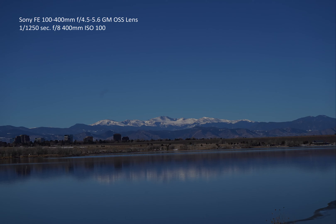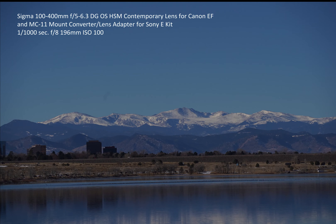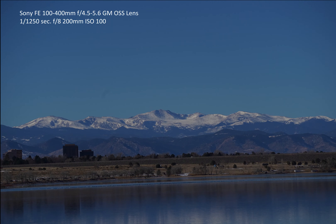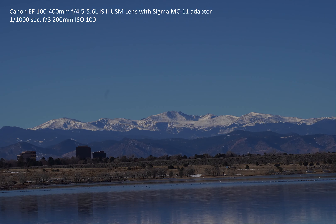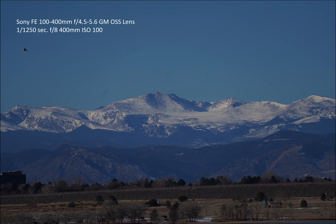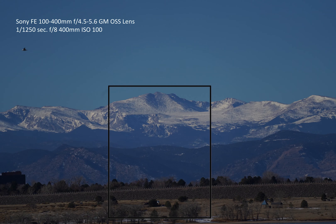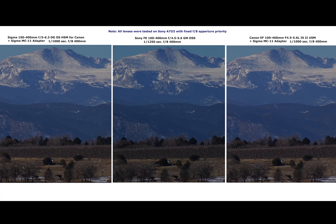In the still objects section, all three lenses performed fairly well. It was noticed that Canon sometimes takes more time to focus, mostly because the MC-11 adapter that Canon is using to mount to the Sony camera body is not made for Canon lenses — it is made for Sigma lenses on Canon EF mount. Since it was going to be difficult to compare high resolution pictures, I took a portion of the picture and compared it side by side for all three lenses. Sony performed the best and was the sharpest, Canon was very similar, and Sigma was slightly less sharp than both.